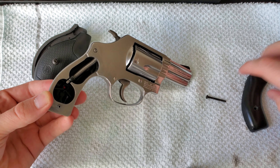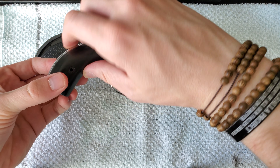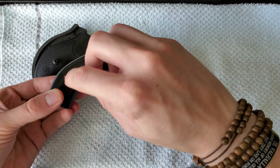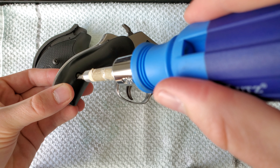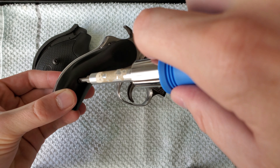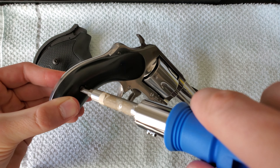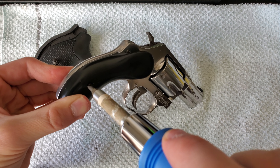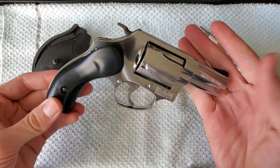Take your other side and make sure it's getting tight. And voila.